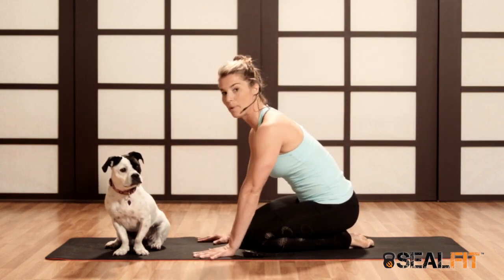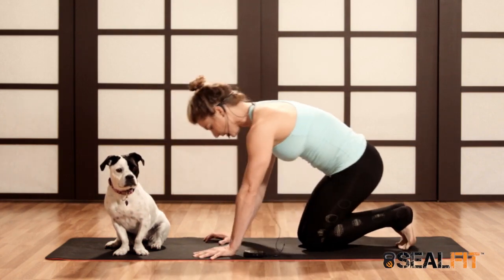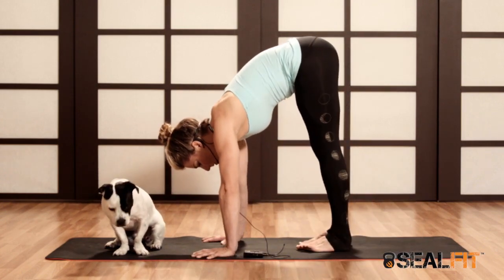A good way to practice piking is in headstand, which we broke down before. Handstand is similar. Now the arms are straight. Just like in headstand, I'll walk my feet in as close as I can.